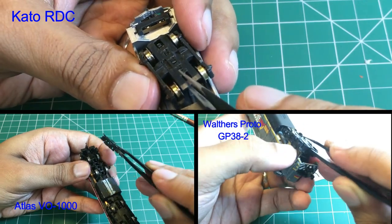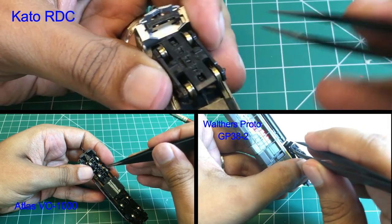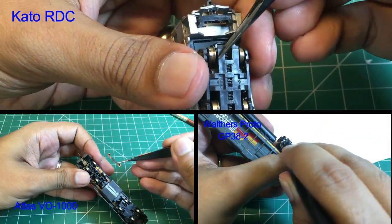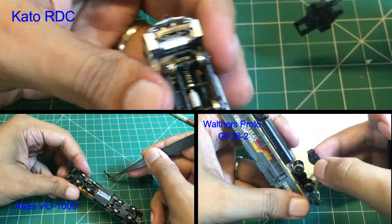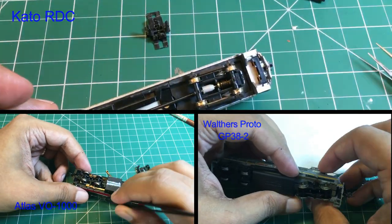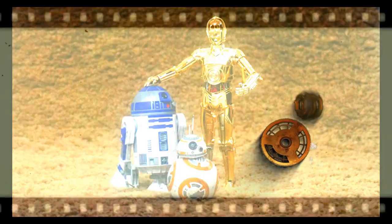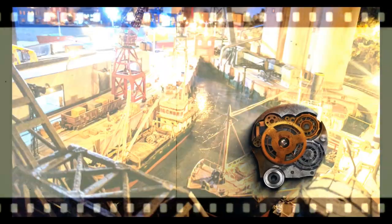So how do you clean the wheels of your diesel locomotives? Would you attempt dismantling a truck yourself to maintain your locomotive's performance, or would you prefer sending it to the manufacturer? Let me know in the comments below. Also, if this video was helpful for you, please provide your feedback by clicking the like button. And don't forget to subscribe so that you can receive notification of the new releases. Bye for now. Happy Railroading!